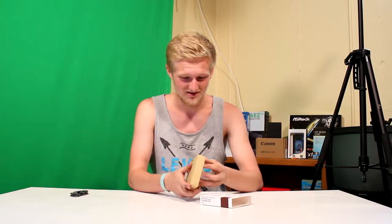The box is good, so usually when the box is good, you know the product's good, because they could spend that extra money on the box.